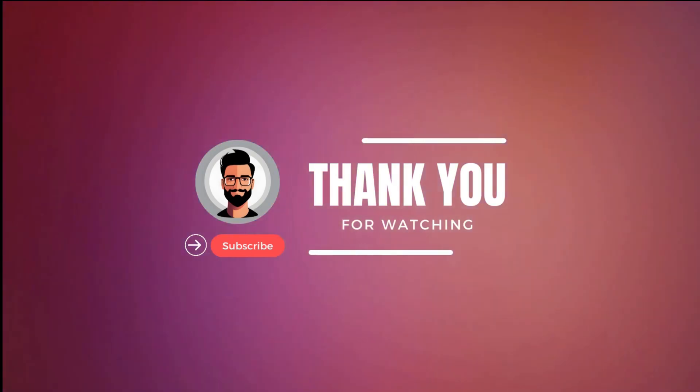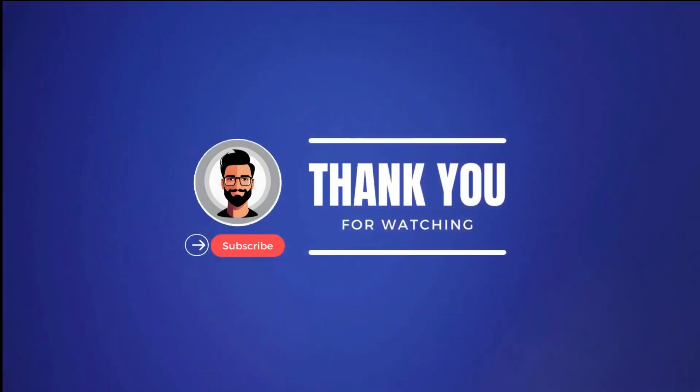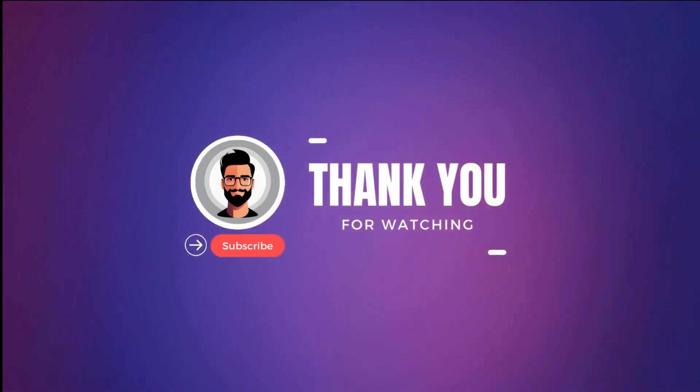Thank you all for joining us on this delicious journey through the top 5 ice cream machines. Stay tuned for more exciting content, tips, and tricks from our channel.